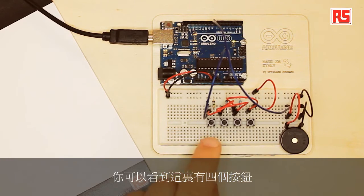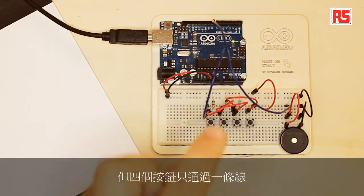So how does this work? Let's start from the circuit. You can see here there are four buttons, but the four buttons are connected to the Arduino board with just one wire. In the previous examples we've seen that for every button we had a wire going to the Arduino board — we were using one digital pin to read each individual button.